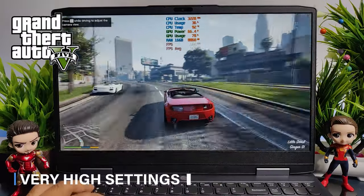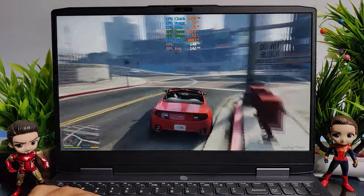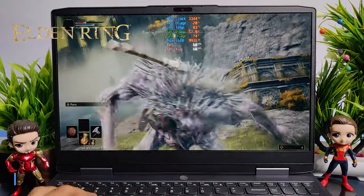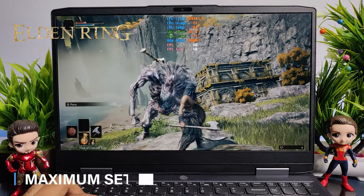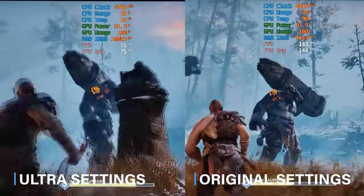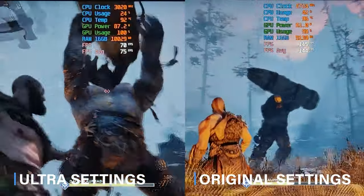Now let's have a look at this laptop's gaming performance. First, I played GTA 5 at very high settings and the game was playable at 142 FPS, running very smoothly. Next I tested Days Gone at various settings, easily getting an average of 85 FPS. While playing Elden Ring at maximum settings I was getting an average of 60 FPS, and this game's maximum support is 60 FPS only.